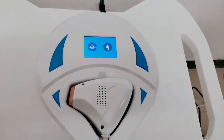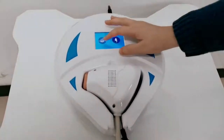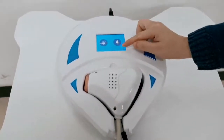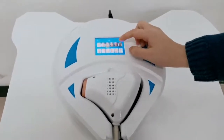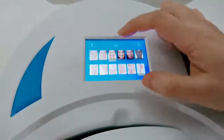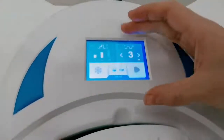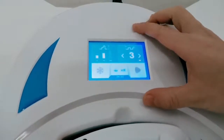This is the machine interface. There are two functions inside the machine: one is hair removal, the other is skin rejuvenation. Prior to hair removal, you will see there are six options for skin type and six options for body parts. Choose the skin type and body parts, and the fire meter is pre-set so that you don't have to worry about it.